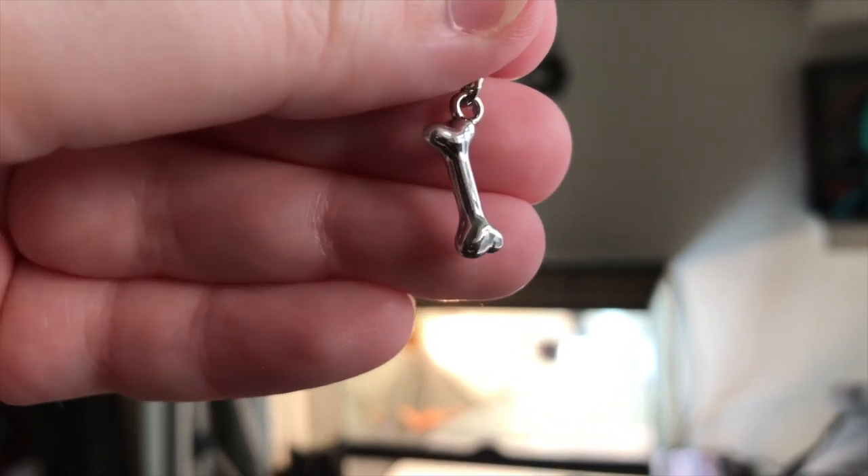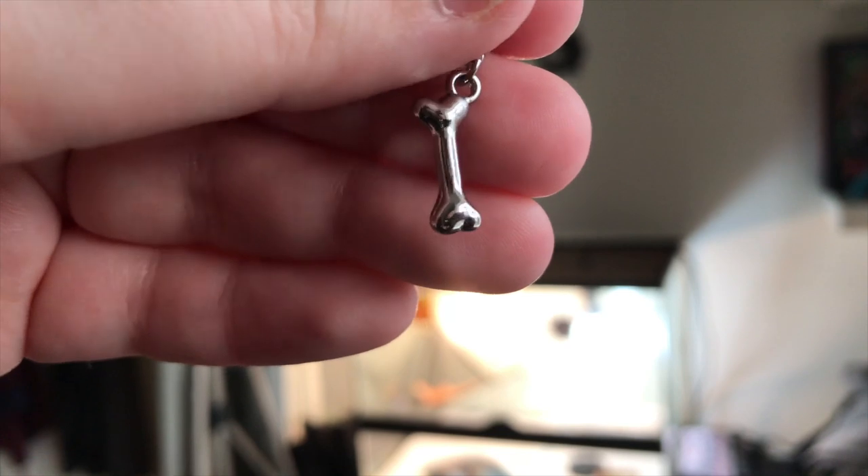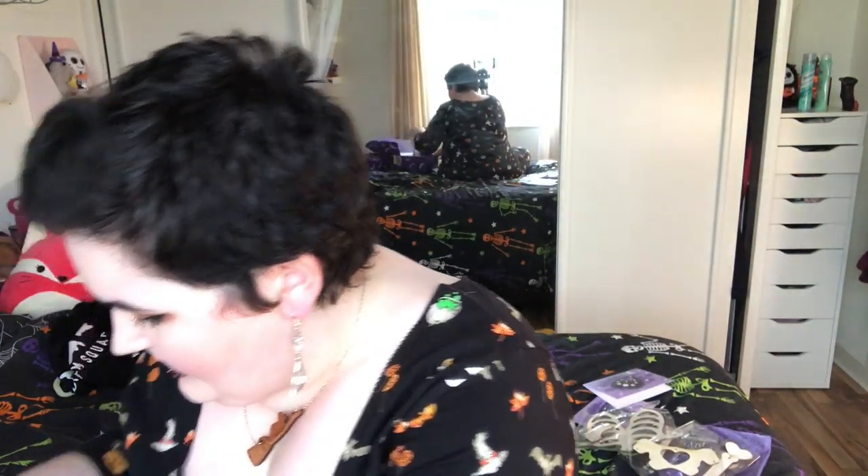This is a little charm. We got a charm bracelet a long time ago and we keep getting charms to add to it. I don't really do that now — I add them to zippers on bags or makeup bags instead. This is a little bone charm and I really like this one. It's very simple with a little lobster clasp on it. I usually get rid of some of the other charms but this one I'm definitely going to keep.